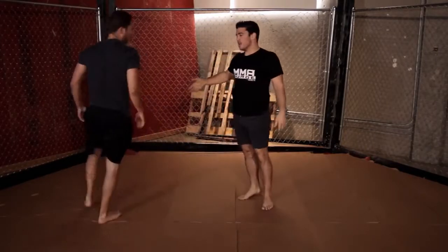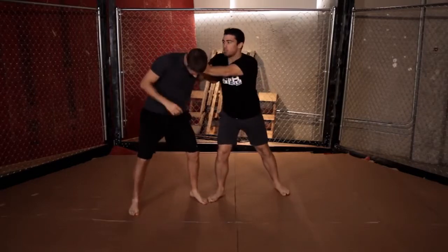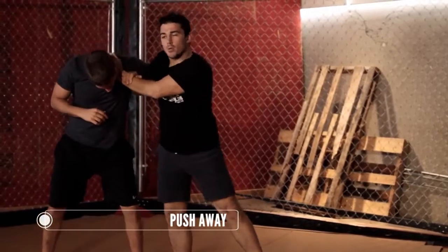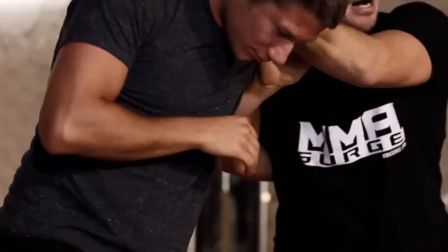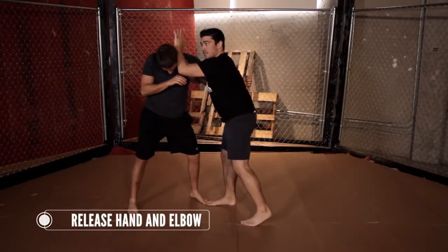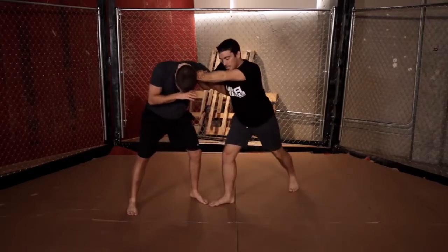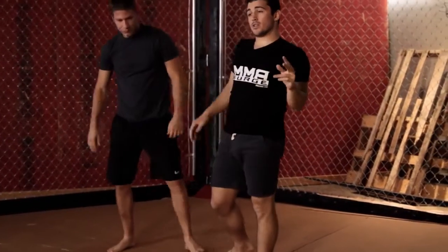Number two: he puts his underhook on me. I get my overhook, hand on the neck, and push him away. When you push him away, you can't wait — you have to immediately start striking. A really good combo is an elbow-knee combo: I release my left hand, elbow him, then my free hand pulls him back in. You come right back to this position and you can repeat it.